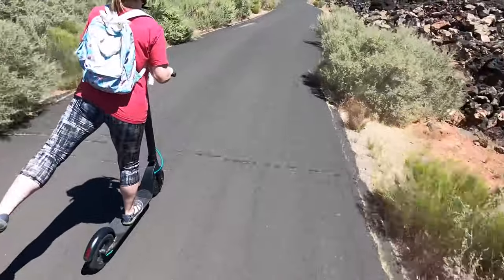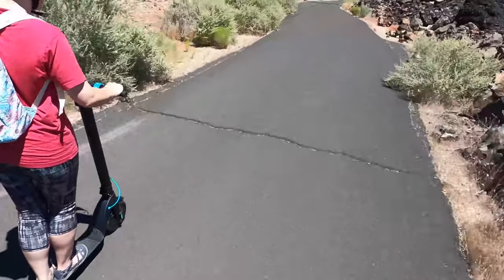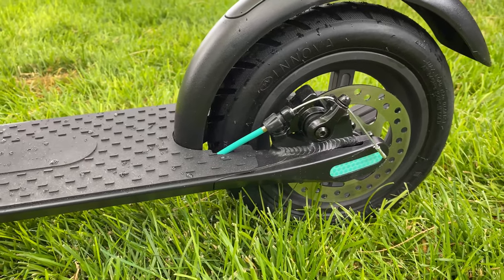The brakes work well — almost too well, they're a little touchy, so get used to them. It could handle small hills, but on one stretch of about half a mile of uphill, she almost completely lost power and had to get off and push.